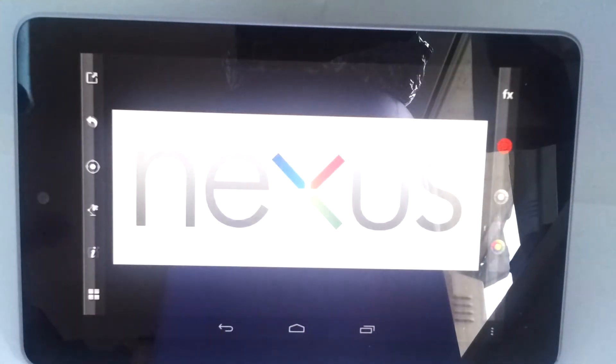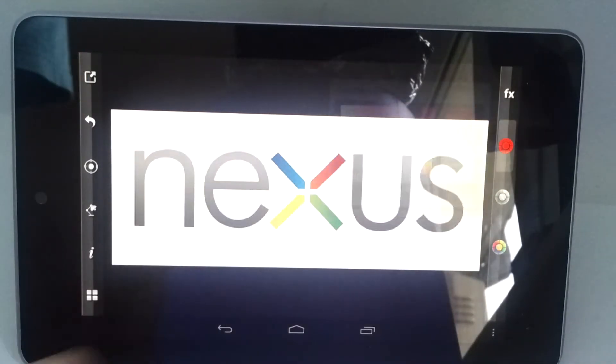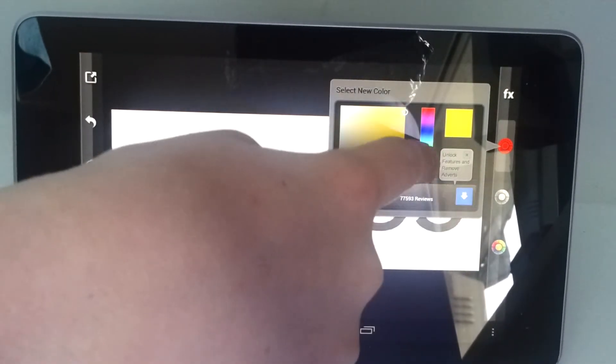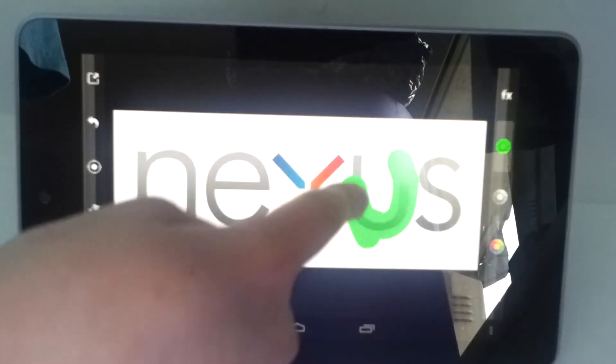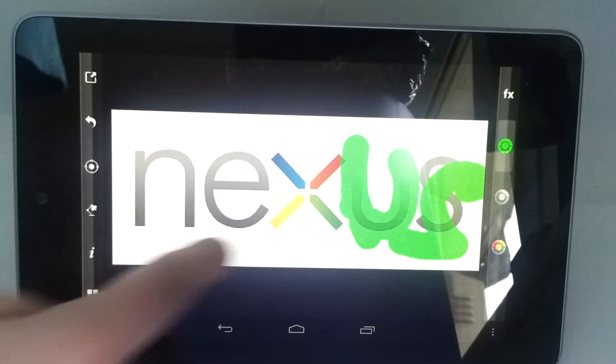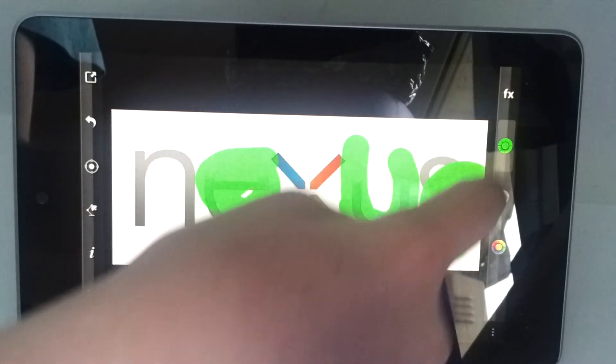If you take, say, the Nexus logo — I've coloured it in already — you can actually take a different, personalised colour, which is really cool, and start to do it on all the others. Now I'm brushing but I'm sure you can do a better job than me.